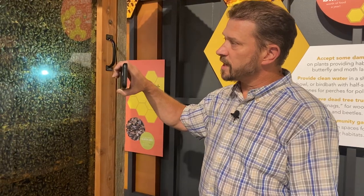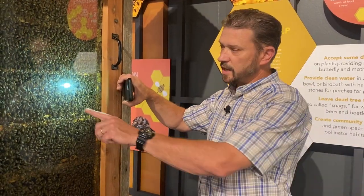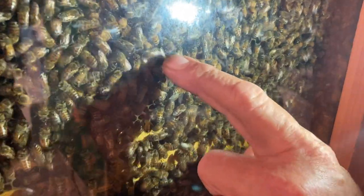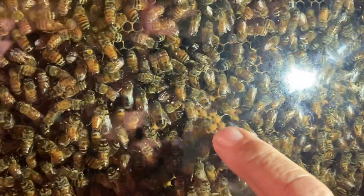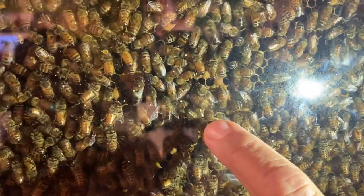Swarm cells, or queen cells, are a little bit different than other cells. The cells in this area in particular are actually drone cells — they're kind of small and fat. Those are male cells, drone cells. And then the other cells up here are worker bee cells; they're a little bit smaller and worker bees will actually hatch from there.